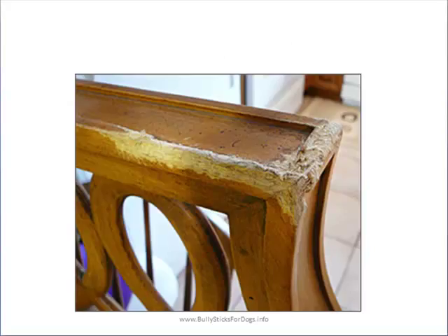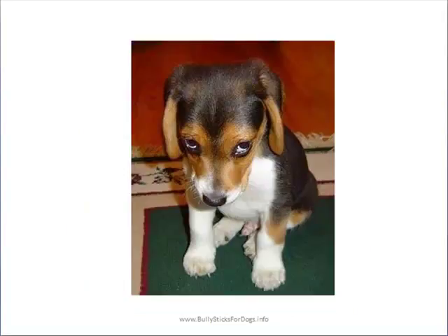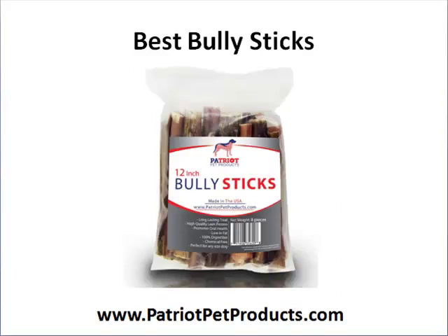That is our video. Just wanted to share a quick overview of how bully sticks are made, what they are, the risks of providing them as a treat and not as a primary source of food. Hope you enjoyed the video — thank you so much for watching. You can always find us at PatriotPetProducts.com and we're happy to help answer any questions or concerns.